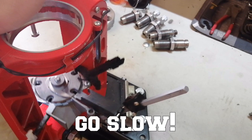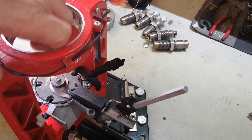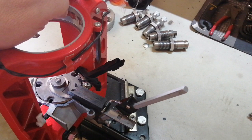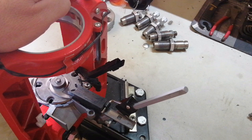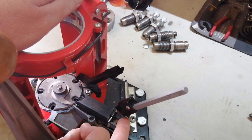Test your press — make sure that as you start the stroke, you see movement of the case slider touching the shell plate. That ensures the case is fully fed into the shell plate. Remember, this shell plate is designed for 9mm and 40 Smith & Wesson, so it has a bit of play. Make sure the case goes all the way in, adjusted by that screw.